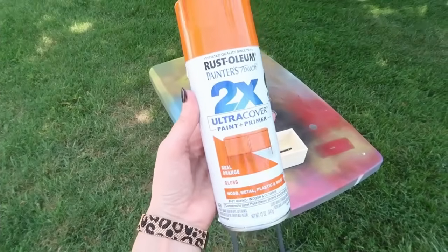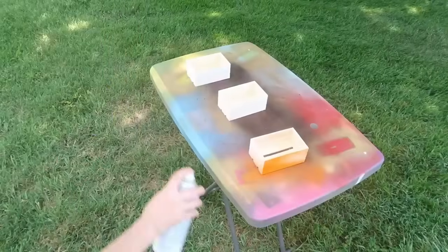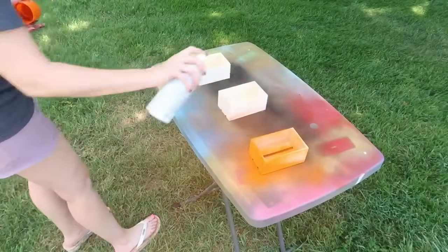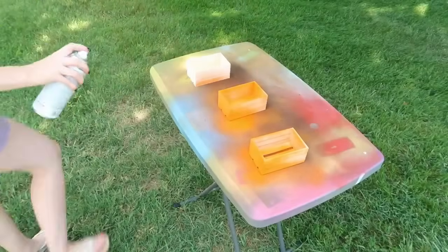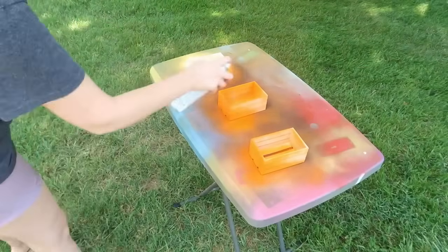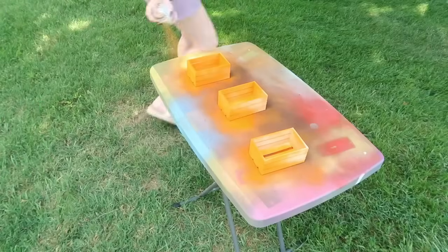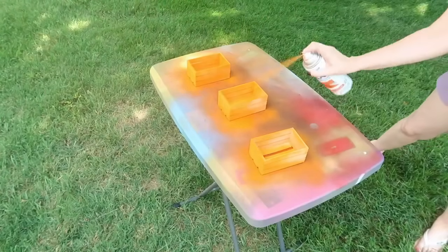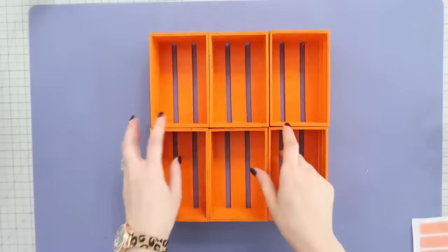We're gonna take these crates outside. I love using spray paint, especially on wood items like this that have some nooks and crannies — the spray paint is going to save you a ton of time. Just take the spray paint, go around, and then once that's dry, flip it over and do the back side. Make sure to get all six crates completely covered — I'd suggest two coats total, and then you'll have what looks like the start of our pumpkin.